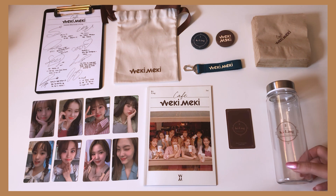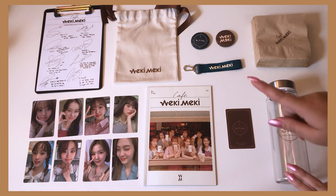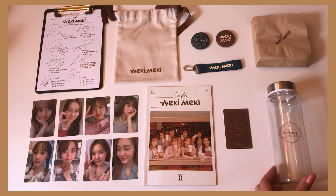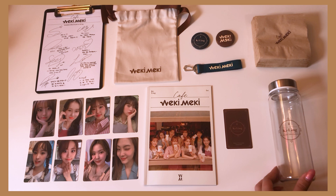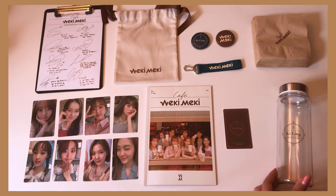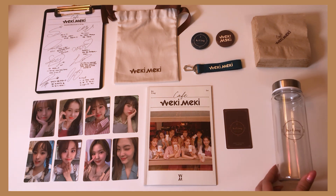So this is basically everything that came with the fan club kit: a set of photo cards, the photo book, membership card — fanship card actually — bottle, pin buttons, the key ring, napkins (which, I'll be real, I can't believe they made us pay for some napkins), the bottle and the clipboard I can handle a little more — but the napkins? Are you kidding me? Then we have the little pouch and the clipboard. That is basically everything that came with the wikimeki first official fanship kit.